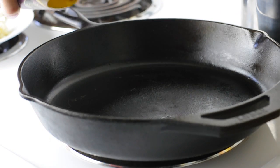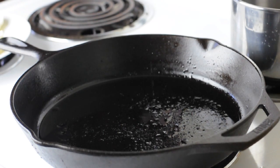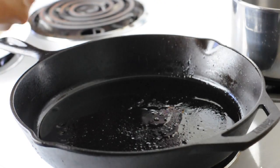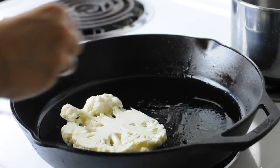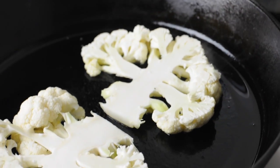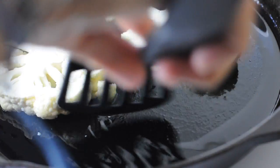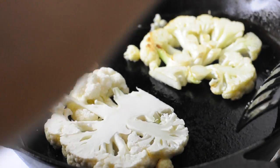So there are our two beautiful steaks and now you're going to fry them in a pan. Use about one to two tablespoons of oil in the pan and then set your cauliflower steak pieces very gently into the pan. Let them sizzle there for maybe three or four minutes until they get lightly browned, and then when you go to flip them over, be very careful.